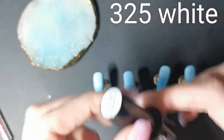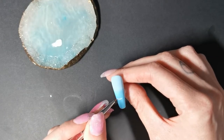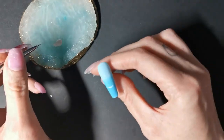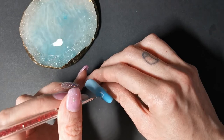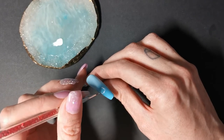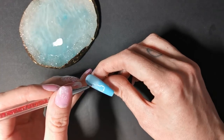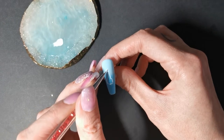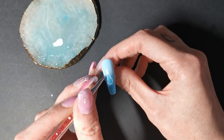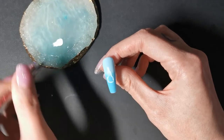First off, I'm using 325 white. I'm just going to be sketching out a bit of a plan of an ice lolly. The first ice lolly that I'm going to be doing is a rocket lolly, so I'm just mapping out where I want to place it on the nail. And I'm going to fill it in with the white.